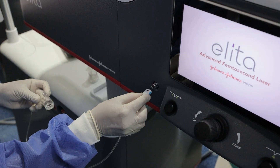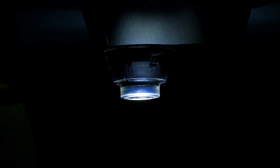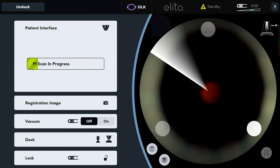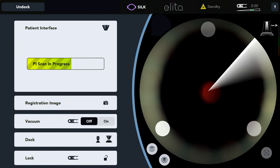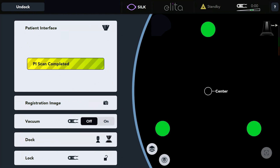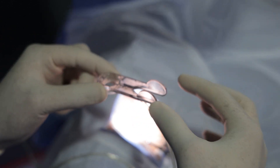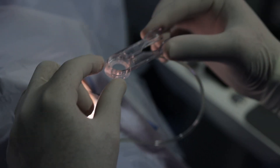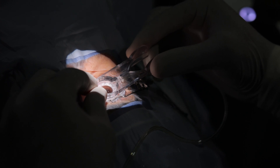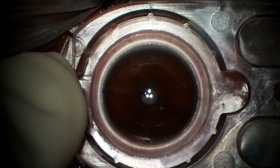We first connect the suction apparatus. Then the patient interface cone is rotated and placed in the socket. We need to look at the PI scan, which scans 360 degrees of the interface to look for any sub-micron deficiencies which might hinder the suction and subsequent laser from creating a flap or a lenticule. I hold the suction apparatus between my thumb and index finger. It's important that I place it gently, watching for scleral show and whether or not it's equal on all sides.